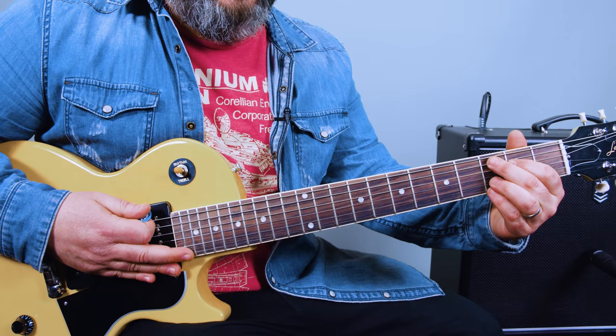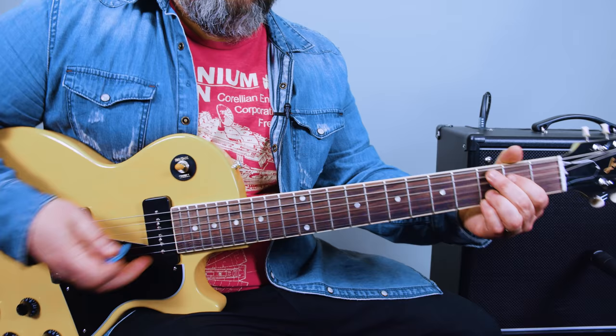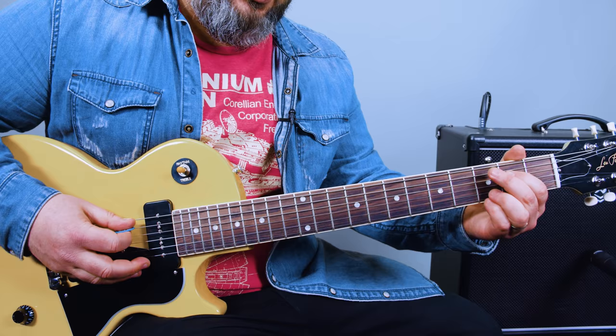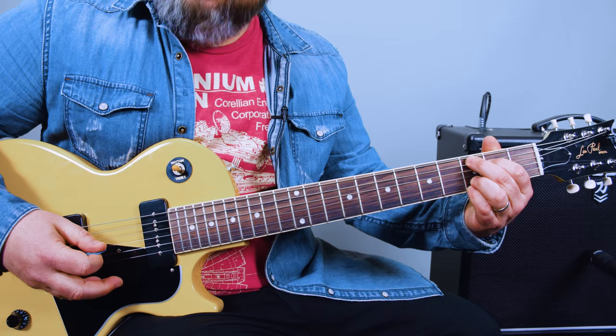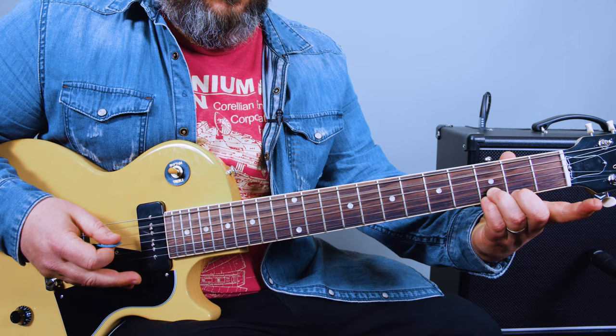Then we're going to hit what's called the C add nine. And since we're already there for G, already here for D, then we can do the C that way. You don't really hear that high E as much on the guitars in the recording, but it's there a little bit. So you have that, then you're going to walk down to the second fret A.